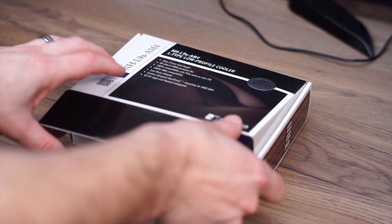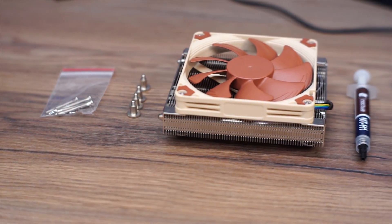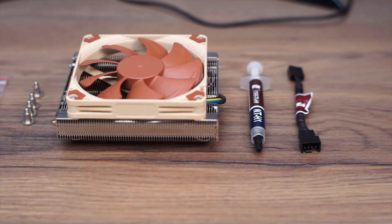Now normally I'm not a fan of unboxings, but opening this package up reveals Noctua's classic unboxing experience. The presentation makes an already nice product feel that much more premium. In the box we've got a backplate with four mounting screws, longer screws for a fan should you want to replace it with something thicker, a fan voltage reducer for even quieter operation, and a syringe of NTH1 thermal compound.